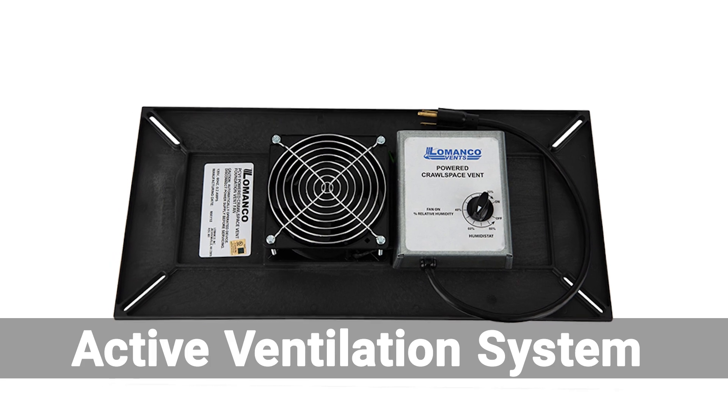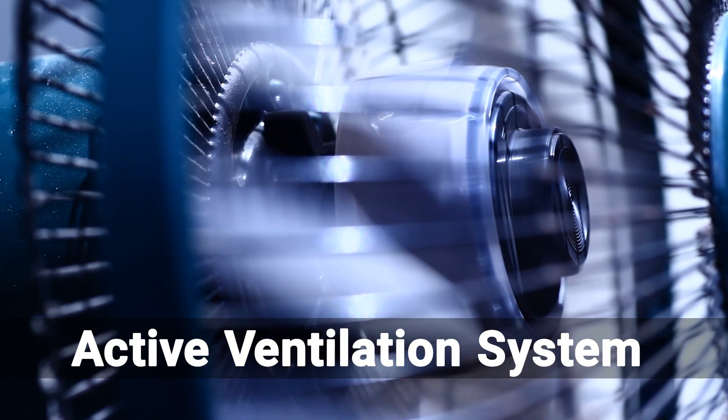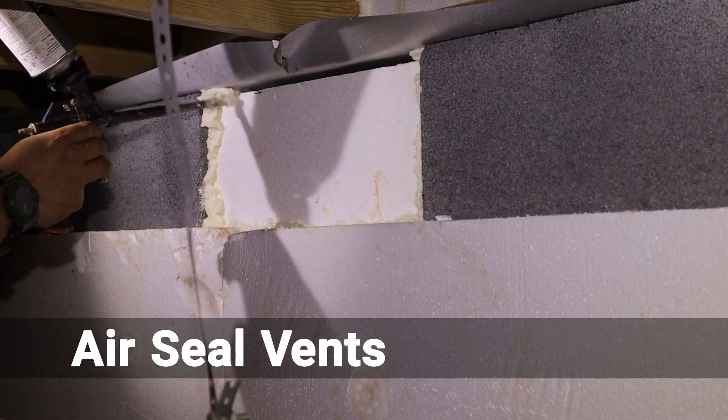The next component is the active ventilation system. It provides air circulation in the crawlspace using mechanical fans, keeping your home and crawlspace free from potentially harmful odors and gases that may build up.